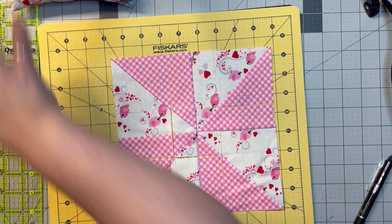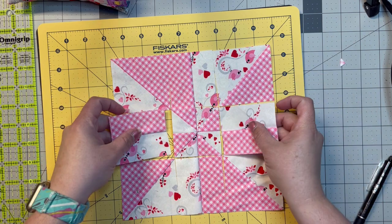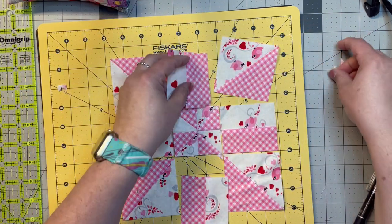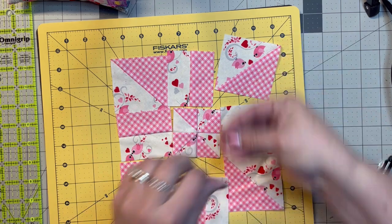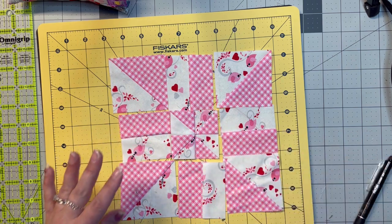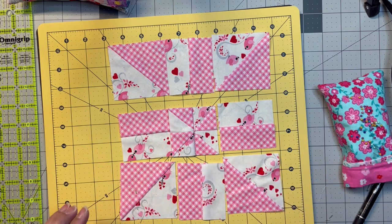Just like the other block, we're just going to spin these. My little seam corners on the back are coming out — it's all right, just add them to my pile. So then we're going to have this block. Now I'm going to go sew the rows together — these two, these two, and these two — and then I'll be back to show you how that looks.